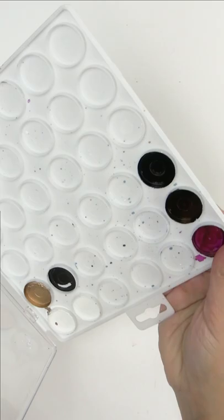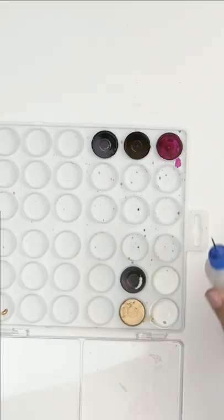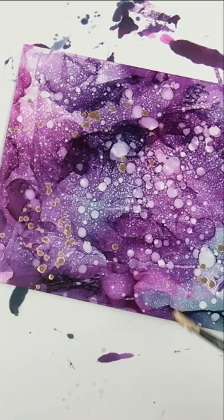I'm not sure why I waited so long to get the alcohol ink palette because I'm using it all the time for my favorite colors and I'm not wasting as much alcohol ink. Instead of putting the alcohol ink on my work surface to splatter with, I put it in this palette and then I can reuse it.